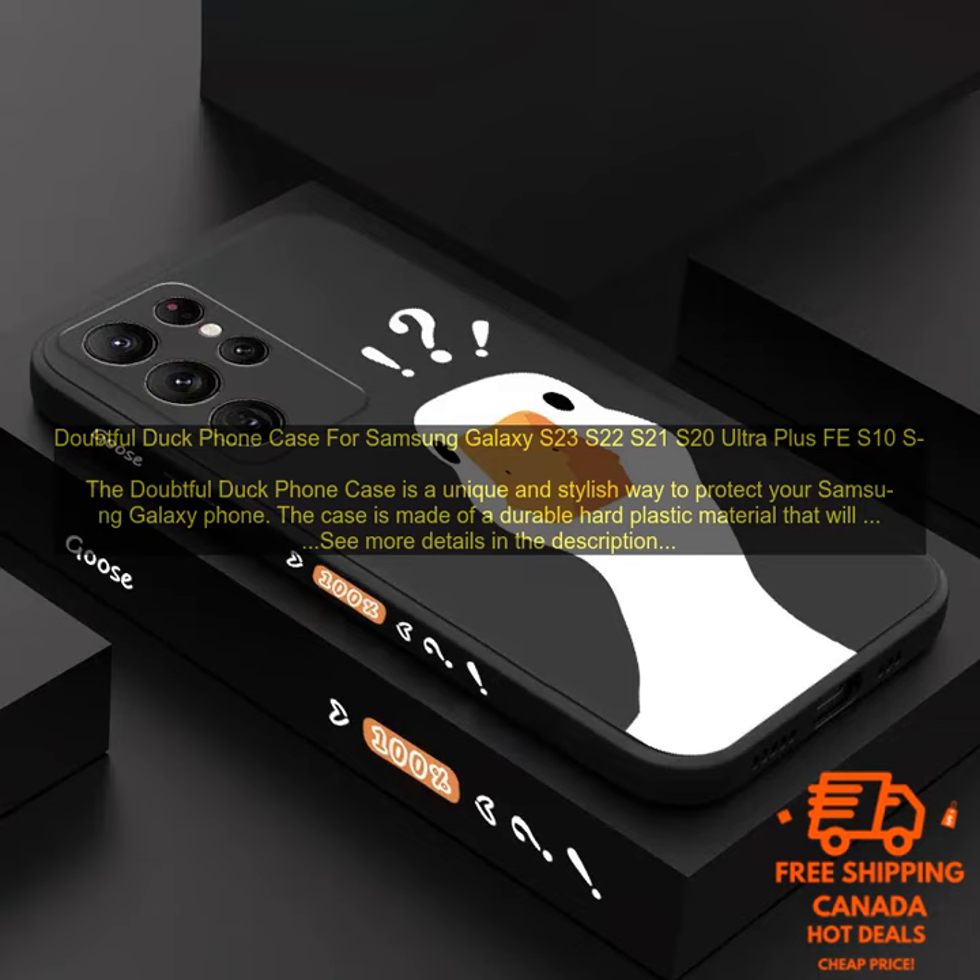The Doubtful Duck Phone Case is a unique and stylish way to protect your Samsung Galaxy phone. The case is made of a durable hard plastic material that will protect your phone from scratches and bumps. The case also features a raised bezel around the screen to protect it from damage if your phone is dropped.